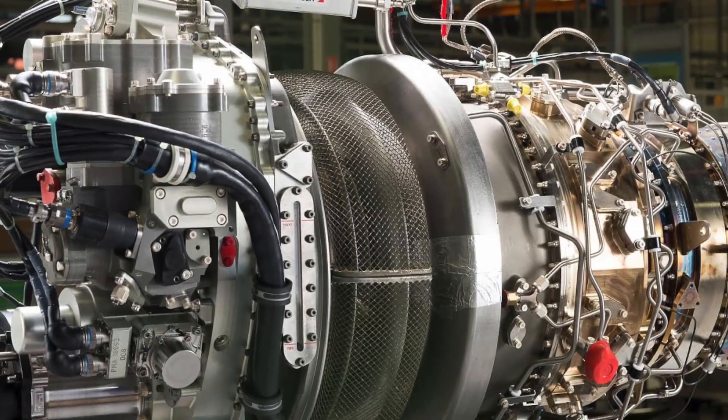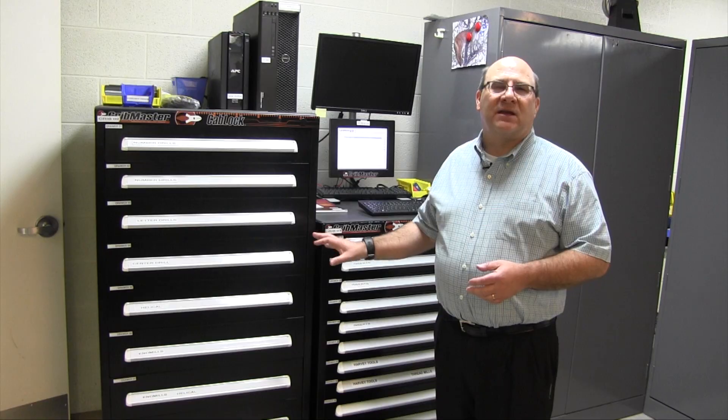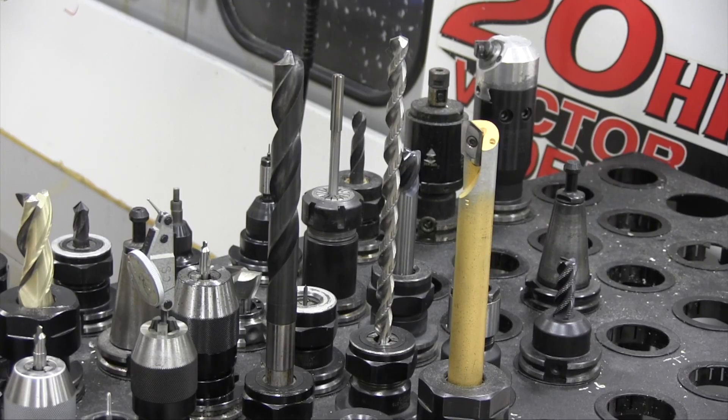The cost of tooling is very expensive. We want to minimize the use of this expensive tooling and we want to get the most amount of life possible.